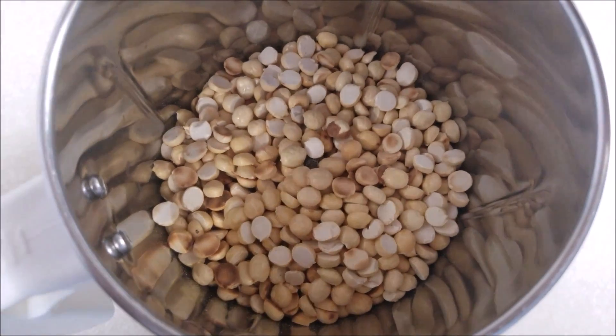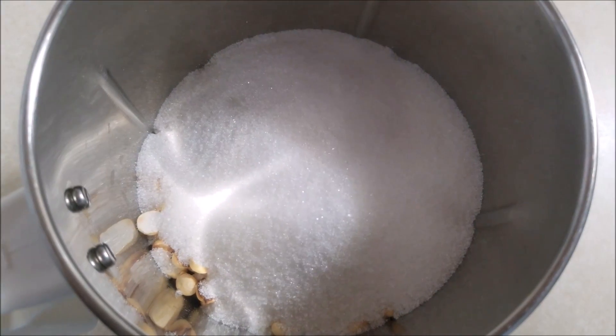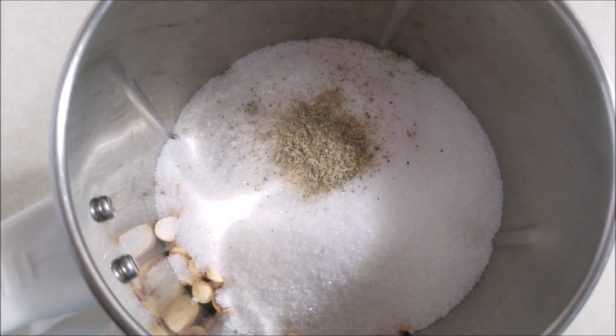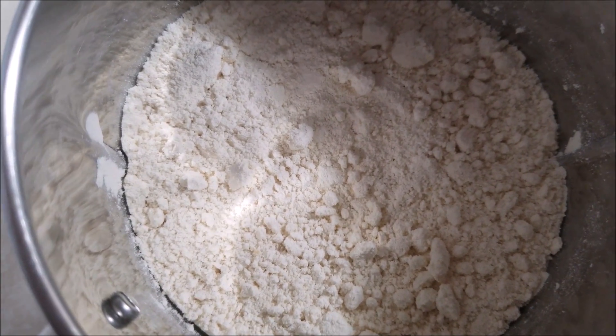Add in the sugar and cardamom powder. Now blend this well into a fine powder — and the powder should look just like this. Now keep this aside.